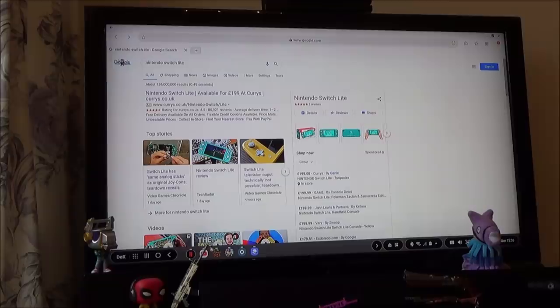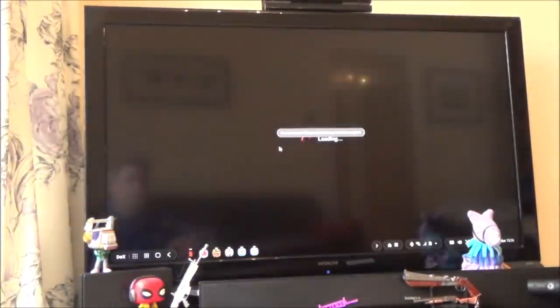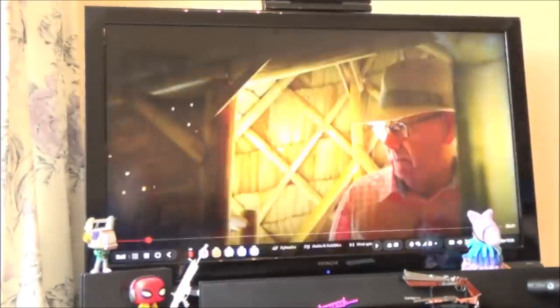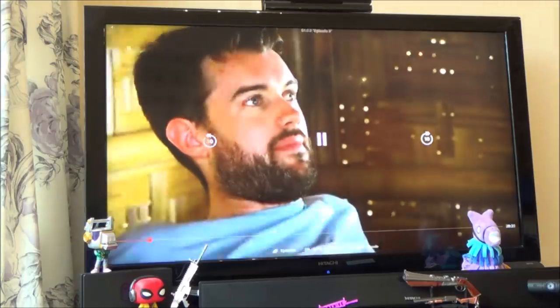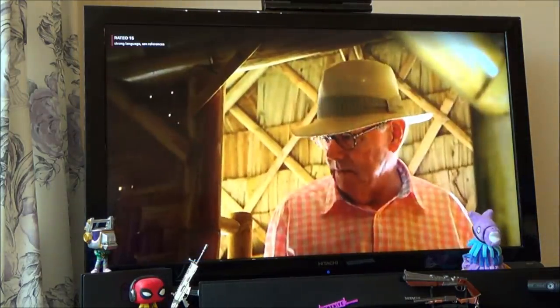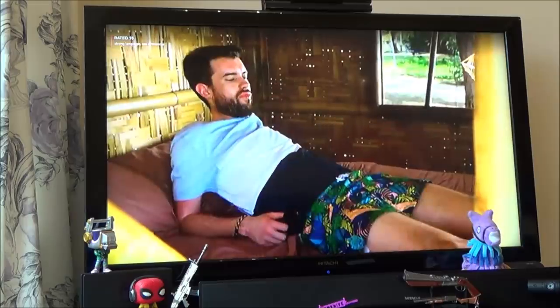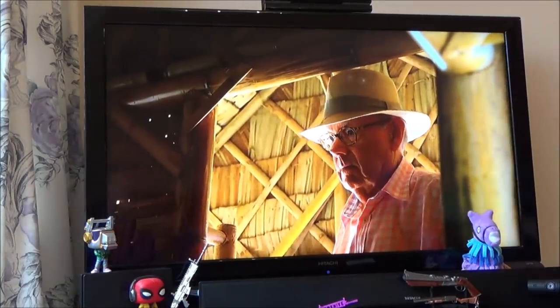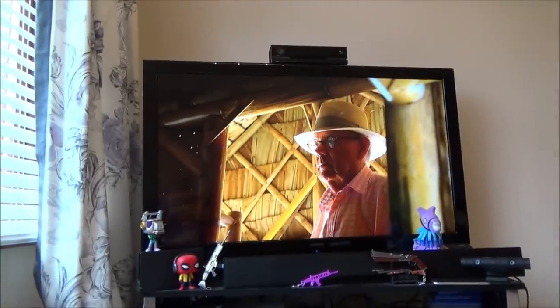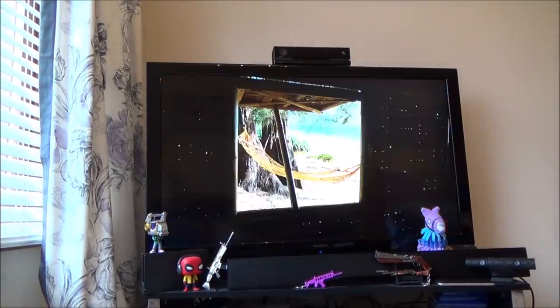Let's go down to Netflix just to show you that working. With Netflix, normally it takes about a minute or so before the quality becomes good, so let me just pause for a second and come back when the quality has picked up. There you go — now you can see the quality is absolutely perfect. That looks really good.